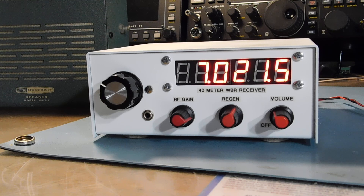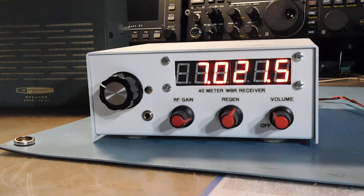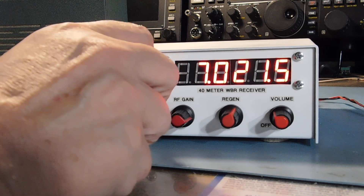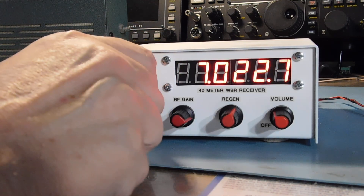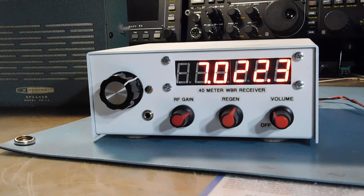I think that may be an arcing insulator on a pole somewhere north of here. But anyway — it's very usable as a CW receiver. The selectivity is not great, but what do you expect from a regen?